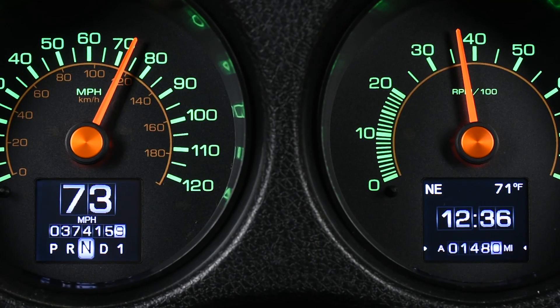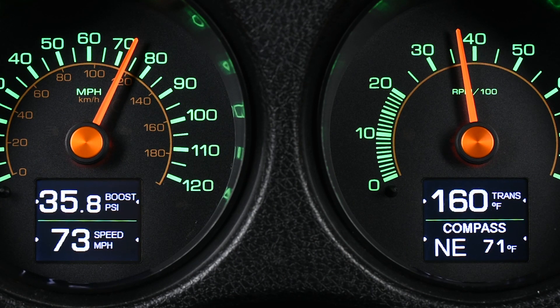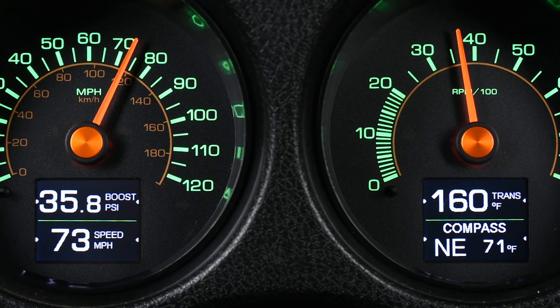HDX and RTX instrument systems allow for the most information at a glance. On a majority of kits, the full-color, high-contrast TFT message centers can display four readings at one time, which are organized into screens. You can set up three sets of these screens, which makes toggling to desired information a snap.